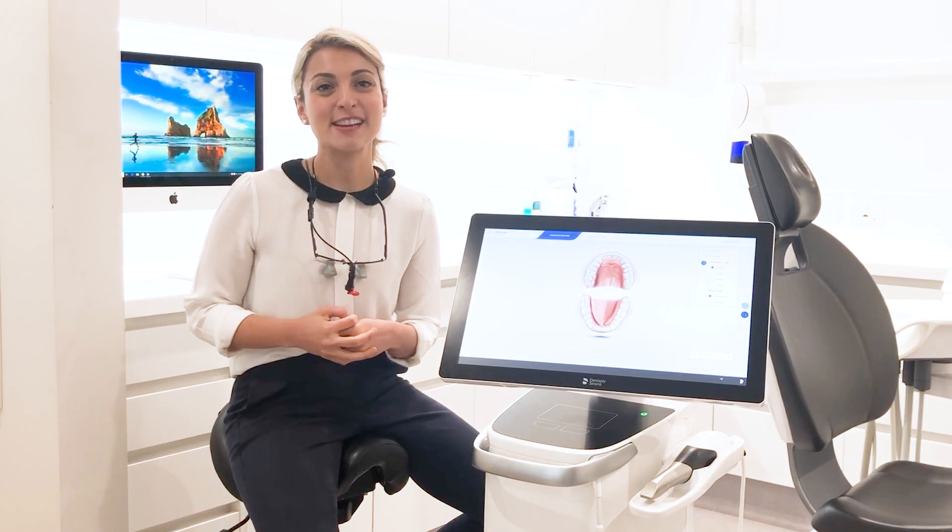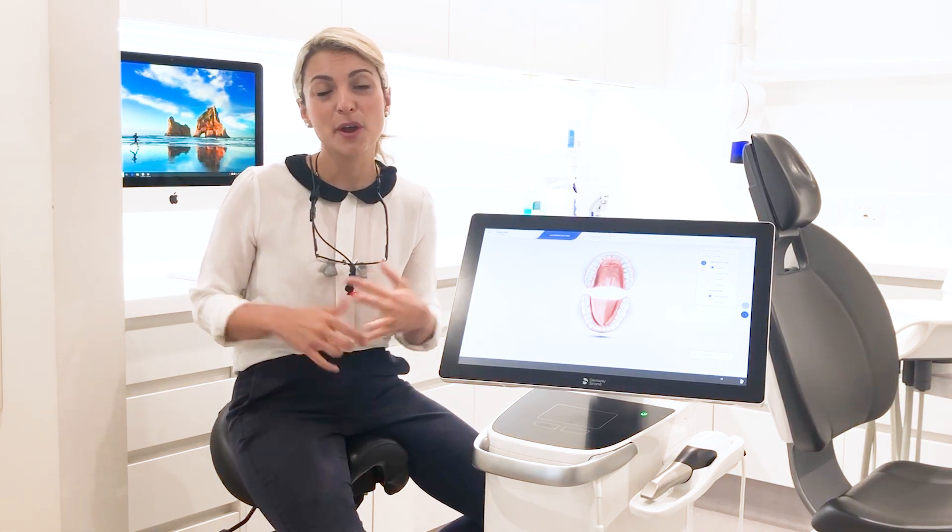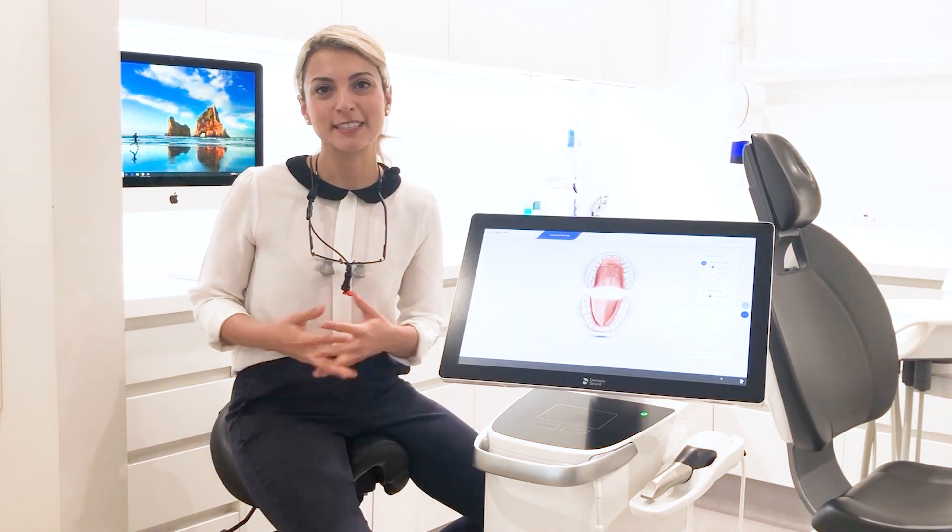Chances are at some point in your life you'll need an impression taken of your mouth. Impressions are used for a variety of reasons — things like mouth guards, night guards, orthodontic treatment, crown and bridge work, as well as planning for cosmetic dental work.